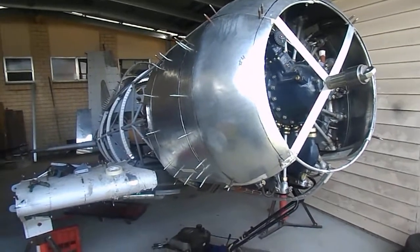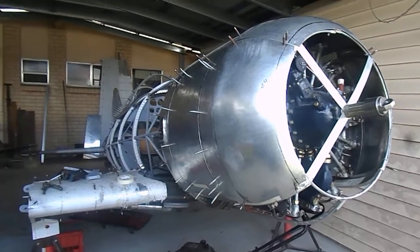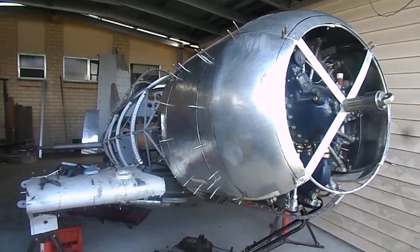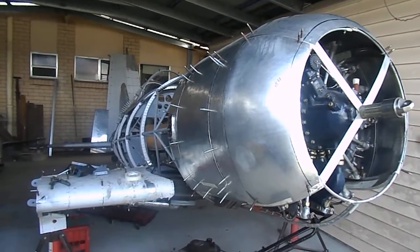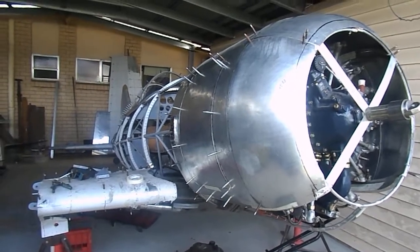That's about seven and a half thousand hours, and that's most of the major components done. Now it's just a matter of finishing all the drilling and clecoing, wash, acid-etch, alodine and paint, and reassemble. 90% done, 90% to go. Thanks a lot. Thanks for watching.